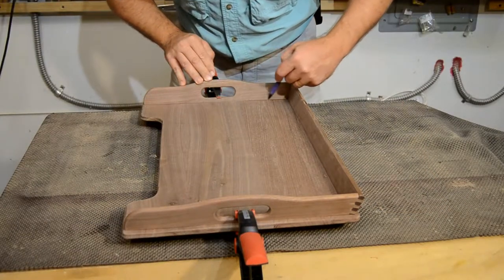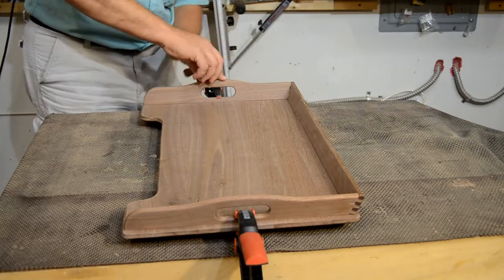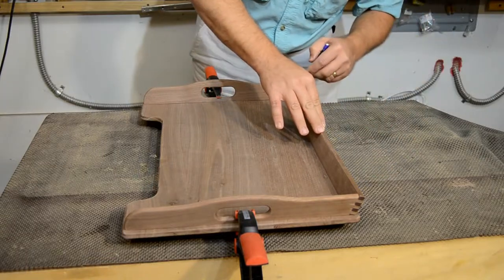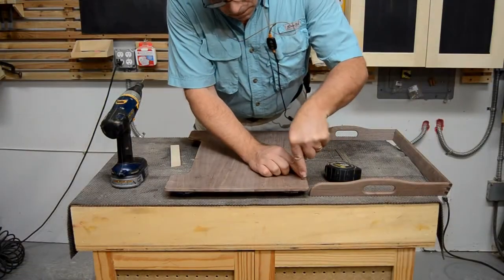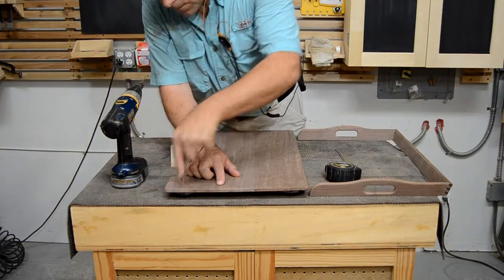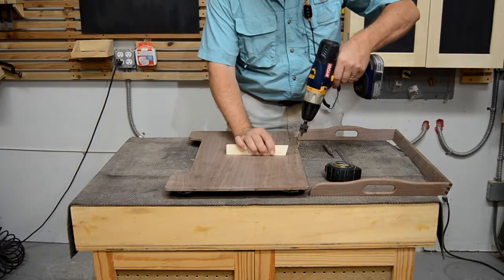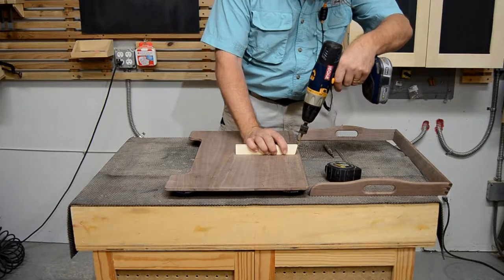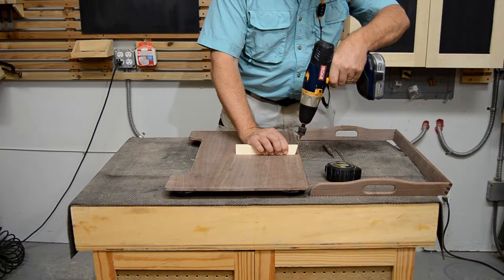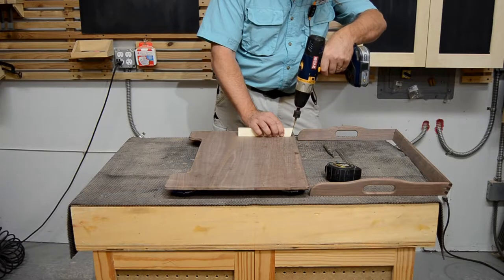Clamp the rail assembly on top of the tray body the same way we did when gluing it up. It should have an even overhang between the rail and the tray edge all the way around. Then use a sharp pencil to trace the perimeter of the rails on top of the tray. The screw locations are marked along the center line inside that tracing. These marked holes have to be drilled through the tray from top to bottom at a 15-degree angle — toward the outside of the tray. A scrap block cut to a 15-degree angle on one end will help guide your drill bit for consistent angles.